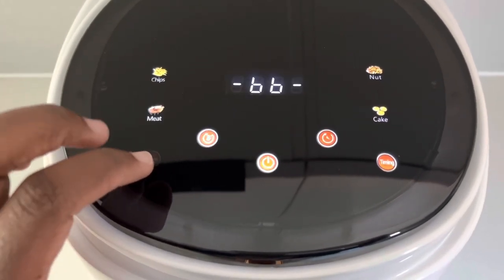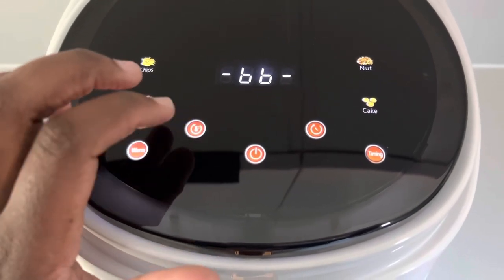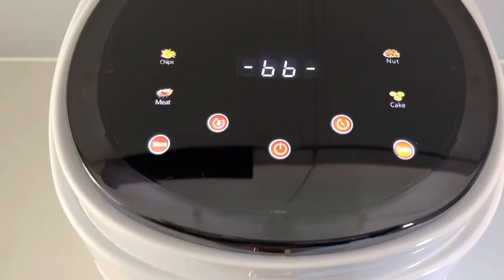The final button is the warmth function, which will keep your food warm for two hours straight without the food cooking. Absolutely cool.